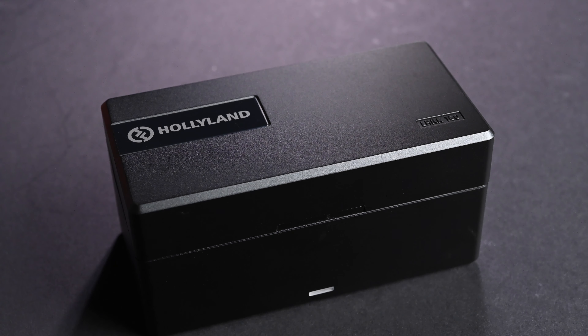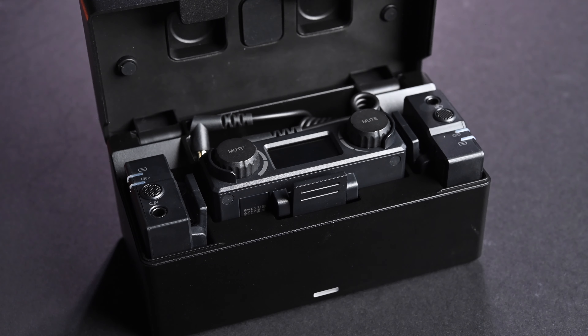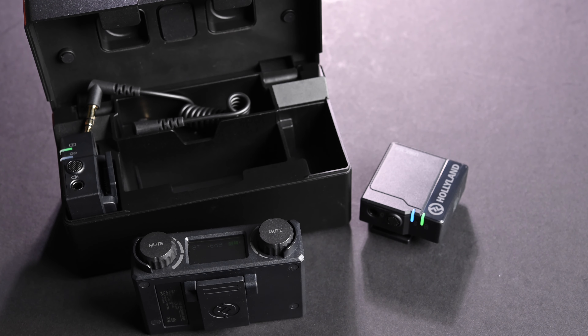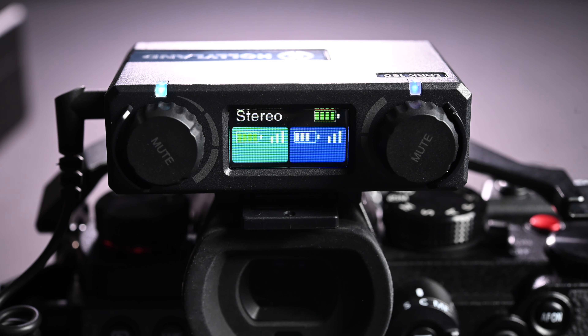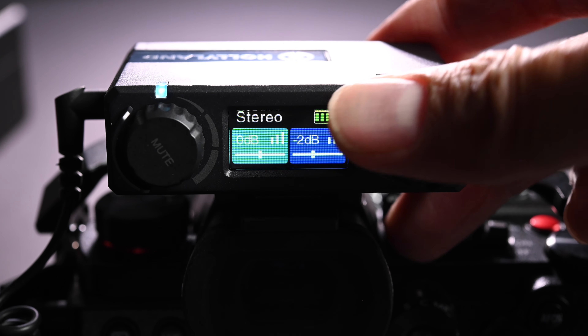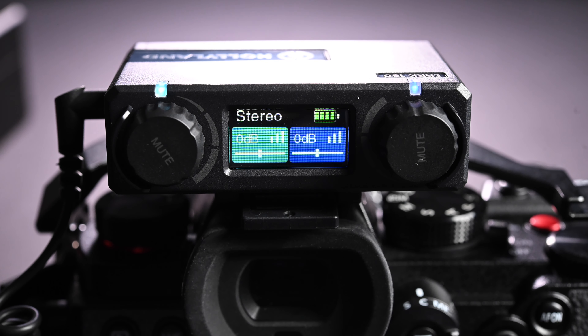Inside the case you will find the receiver and also the two transmitters. If you leave them inside the case they will be charged by the case, either using the built-in battery or you can connect the case using the USB-C connector to a USB power supply. As soon as you open the case and take the transmitter out, the transmitter and receiver will automatically pair with each other. The pairing speed is also pretty fast — it usually takes less than 5 seconds. There is a pretty nice color display on the receiver which displays all the important information clearly, and there are two dials on the receiver for you to adjust the input from each transmitter.